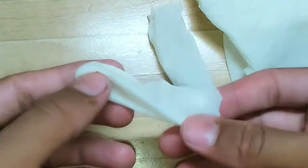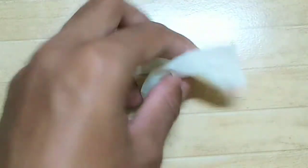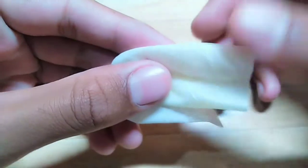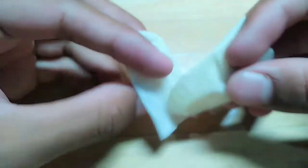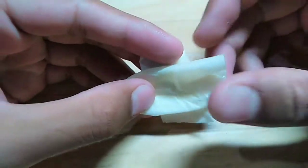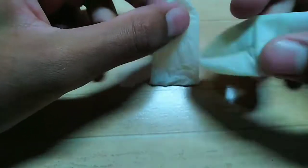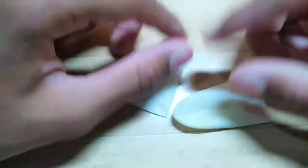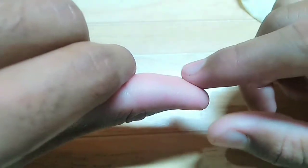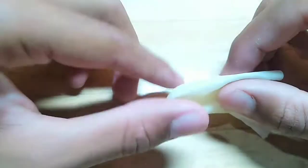It will take a little time for you, but it will not be bad. Now we will take the powder and apply it. When you get the powder, the game gets smoothness and your movement speed increases.